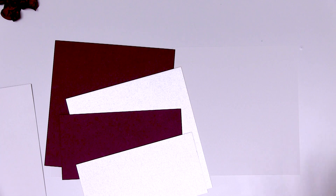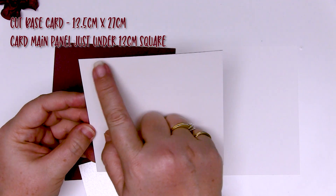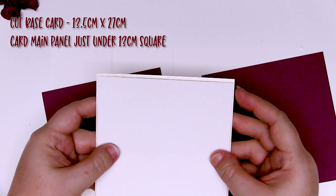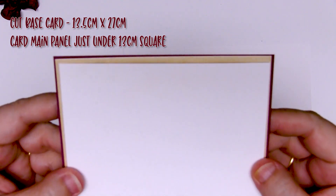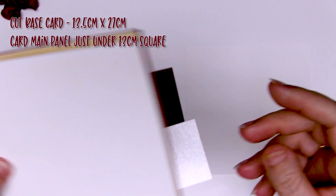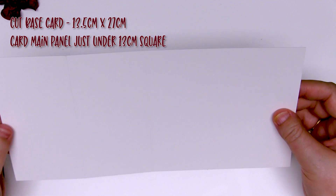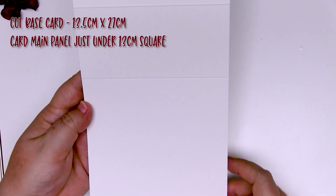We're going to start this card off by cutting all of the base layers. The central panel needs a nice thick piece of cardstock — I've made mine just a little bit less than 13 centimeters square. You'll then need two additional square pieces of cardstock, each a little bit larger than your base layer to make a nice matte for your card. I've chosen a deep burgundy and a pearl. You'll also need some of the same colours for the little foot of the card, and a card base — I've made mine 13 and a half centimeters across and 27 centimeters long.